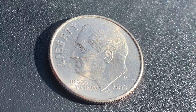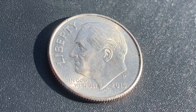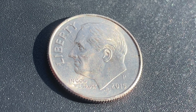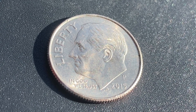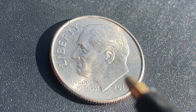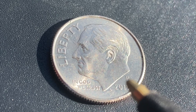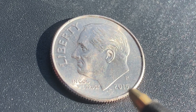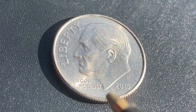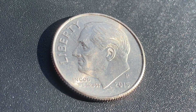The diameter is 17.9 millimeters, and this coin's weight is 2.27 grams. We are currently enjoying a look at the front of the coin, or the obverse, or simply heads, where we see Liberty, Roosevelt, and In God We Trust, the mint mark P representing the Philadelphia Mint, 2015 — that is when this coin was produced — and the initials JS, which stands for John Sinok, the designer and engraver of this beautiful coin.